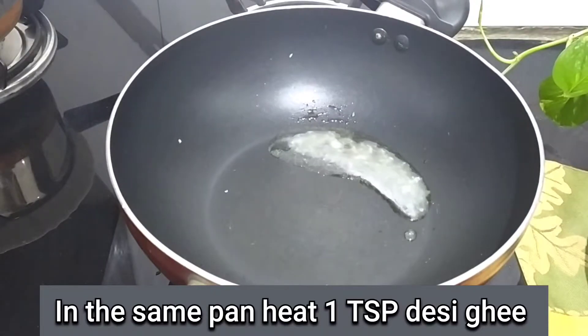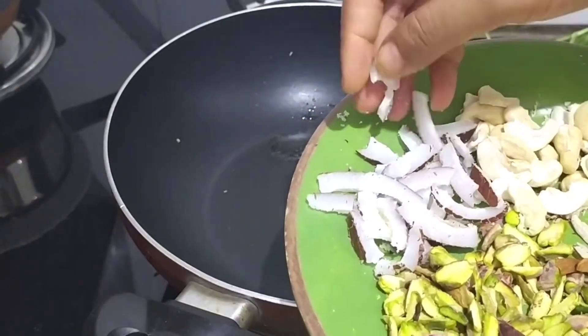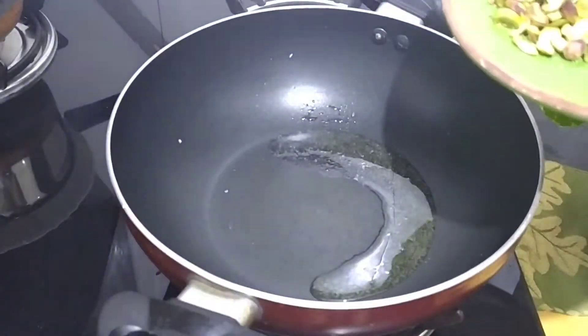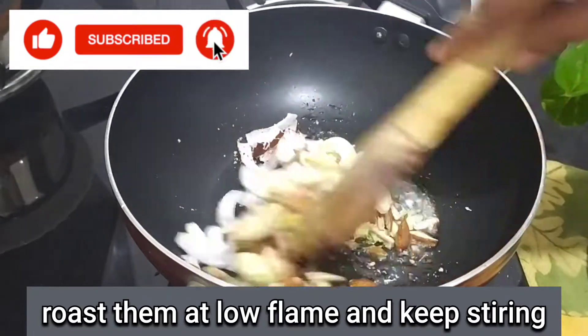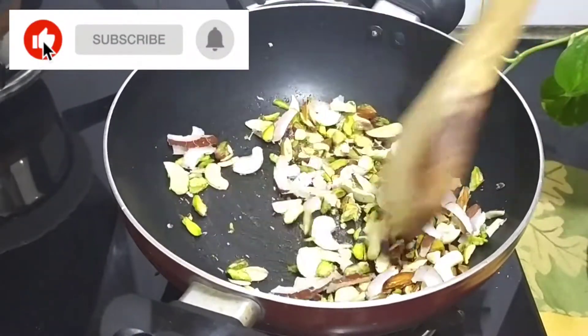Now we have removed it from the pan. We will add some nuts in the pan and cut it a little bit.